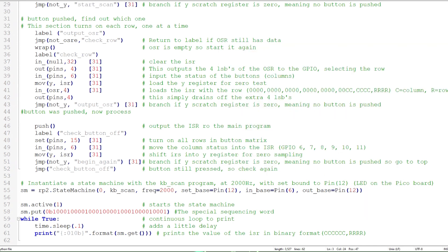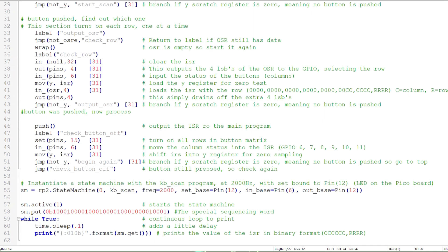Continuing through the main program, I'll instantiate the state machine. This instruction instantiates state machine zero with PIO program KBSCAN. The clock rate of the state machine is set at 2 kHz. We assign the set base pin to GPIO 12, the out base pin also to GPIO 12, and the in base pin to GPIO 6. Next, I'll start the PIO state machine. After the state machine is started, I'll load the special sequence word into the transmit FIFO. Finally, I'll enter an endless loop where we print the key code as a 10-bit binary number — the six most significant bits represent the columns and the four least significant bits are the rows.